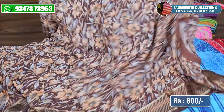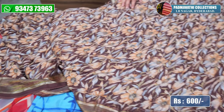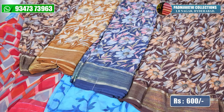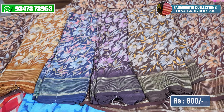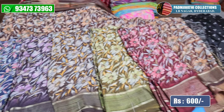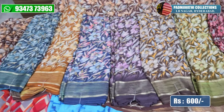This is a chocolate colour — you can focus on these colours. The price is also a reasonable price. This price is 600, after discount 600.